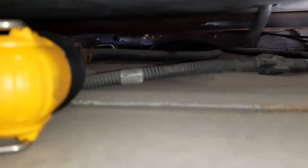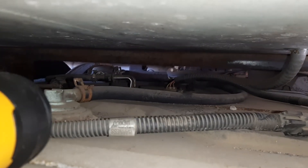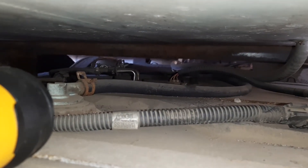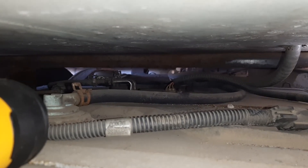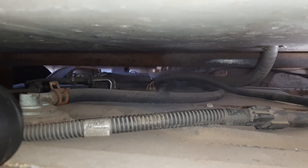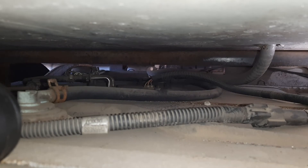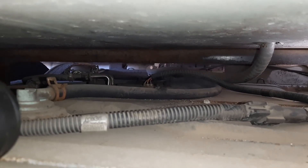Okay, so I'm gonna show you the leak that I found. You're gonna see it right now. You see the smoke? That smoke was enough to give me two codes.